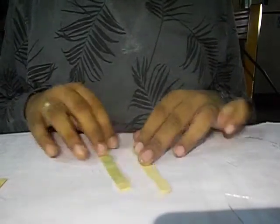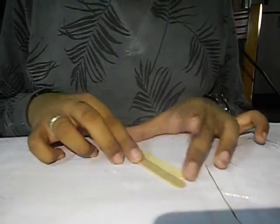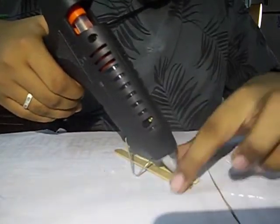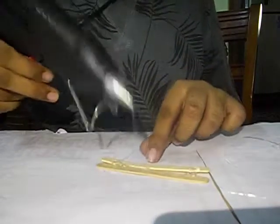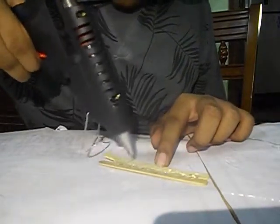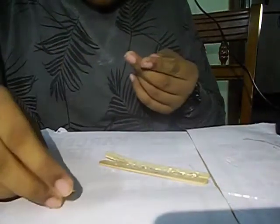Now for the next step I'm going to put the fuselage aside and try to make some wings for the plane. For that I'm going to take two ice cream sticks and glue them together to form a thin plate.